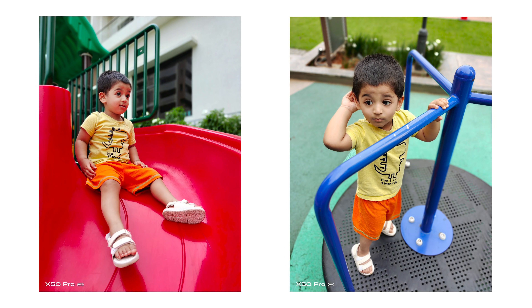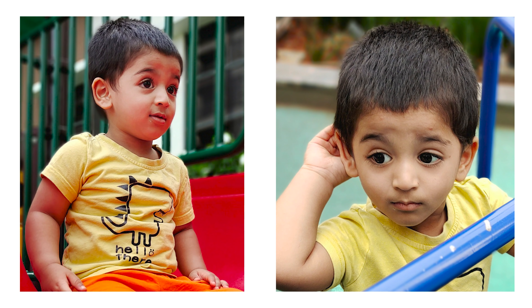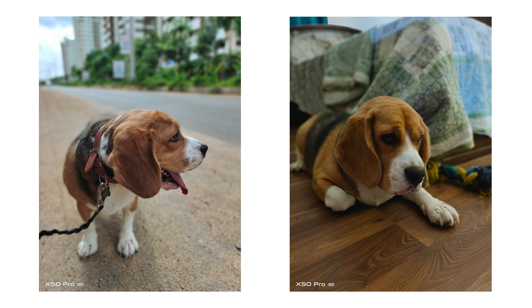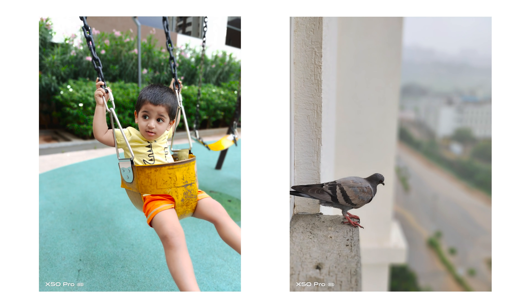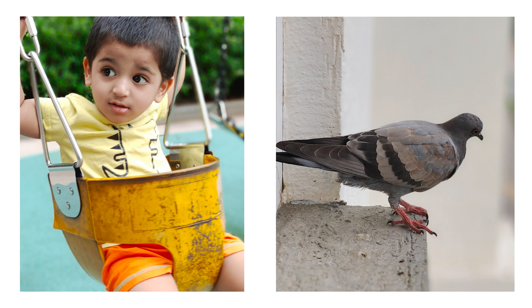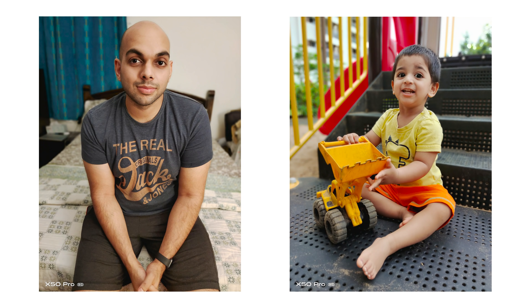Portrait mode is actually very good with the regular camera, and the edge detection is also pretty good — while it's not 100% fail-proof, it gets the shot right most of the time, but at times it makes a few mistakes particularly around the hair. One benefit compared to most other camera phones in portrait mode was that the shutter speed was pretty fast, allowing you to freeze subjects in motion without motion blur. This is especially useful — we've seen it on the Pixel 4 XL — but this is the first time we're seeing a non-Pixel phone do it so well, and kudos to Vivo for achieving that.